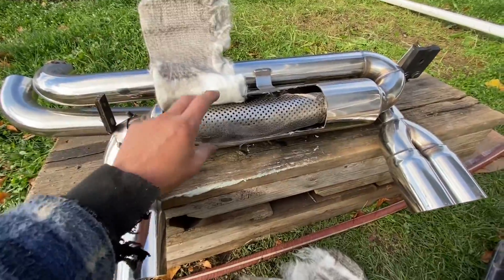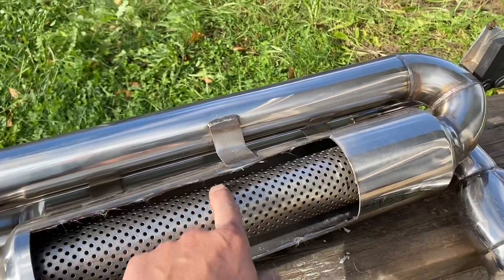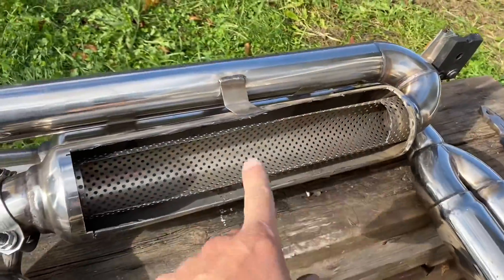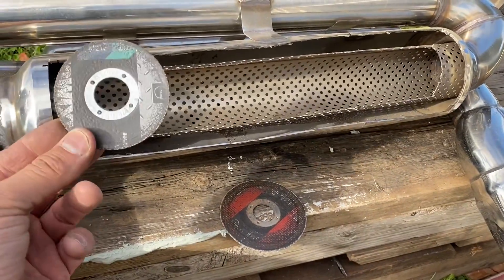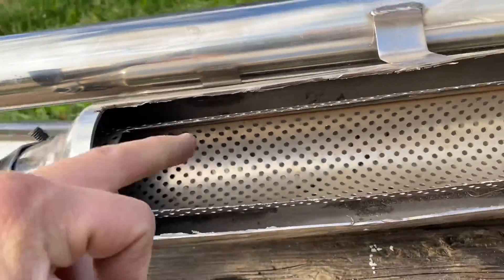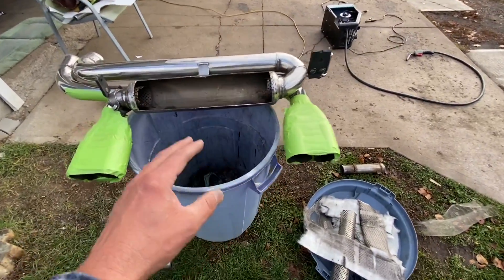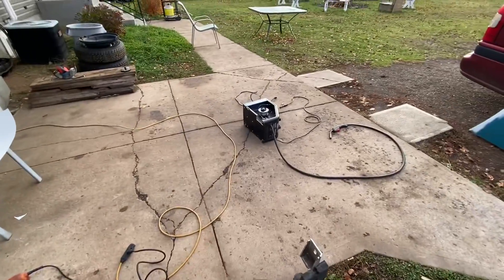First I'm going to pull all this out. Then I need to cut this pipe out — cut it like that and get in there with the grinder to take it out. I ended up cutting it open more so I could get to this thing. Using an old worn-out grinding disc with no shield, I should be able to get in there and completely cut this thing out on both sides. Now I'm going to build a muffler inside — this is only four inches wide.